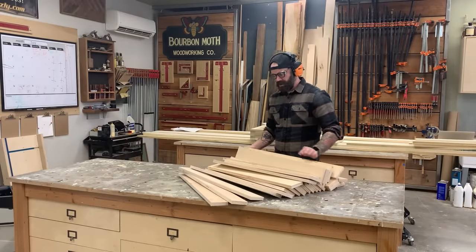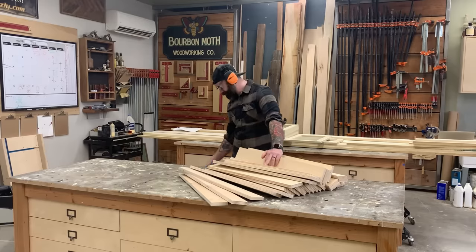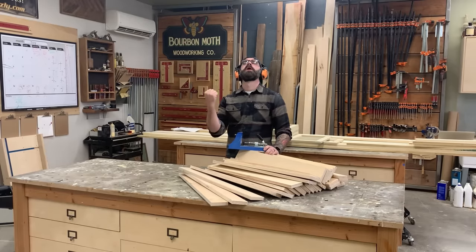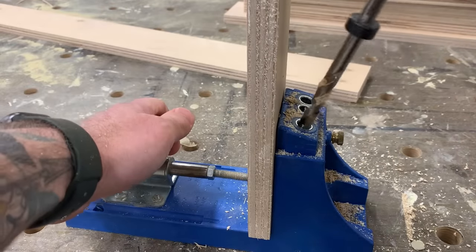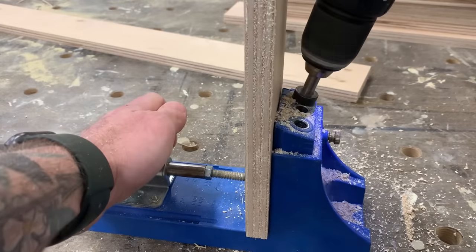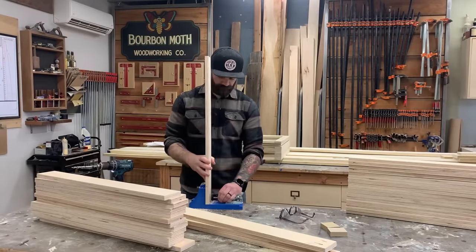Next we're going to take all of our three and a half inch connecting pieces and drill pocket holes in them. Pocket holes are amazing for one thing, and that's building cabinets. So I take all those pieces and just start drilling them out until I have all of them ready to go for hooking my cabinet together.